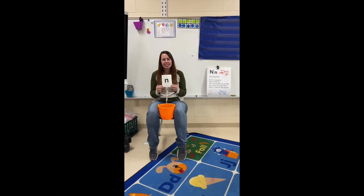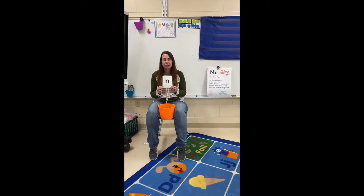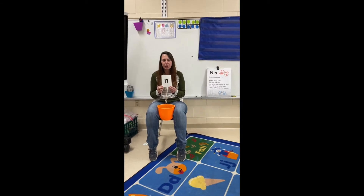This is the mmm sound. To make the mmm sound, our mouth is a little bit open and our tongue touches the top of our mouth a little bit behind our teeth.